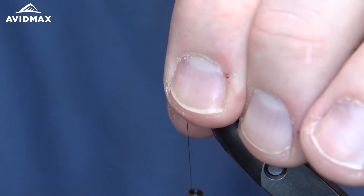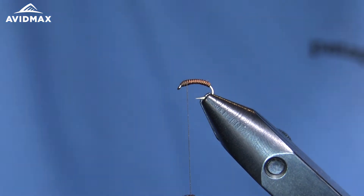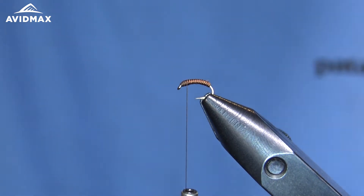Pretty simple pattern — takes a little bit of practice just to get the elk hair right, but once you do it's quick and easy. You can whip a bunch out and have a really effective midge emerger or midge pupa fly.